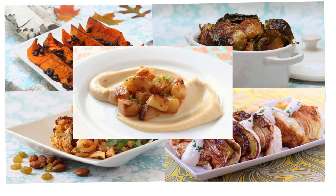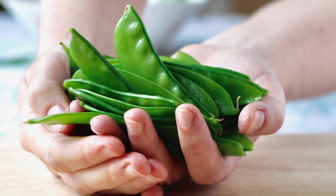I know that I can be accused of browning all my vegetables. What can I say? Guilty as charged. But today we're doing something different — we are blanching snow peas. Why bother cooking them, you might ask.